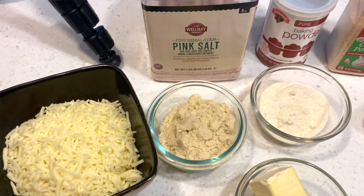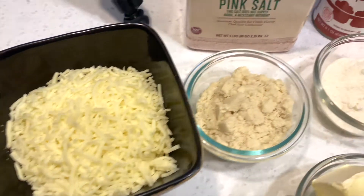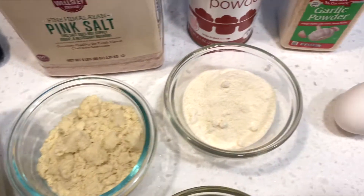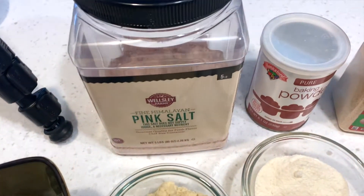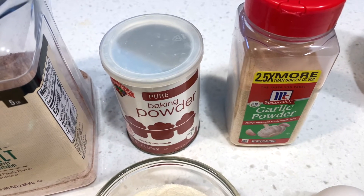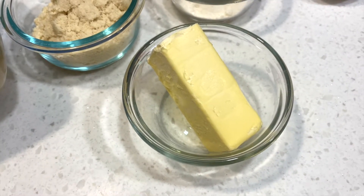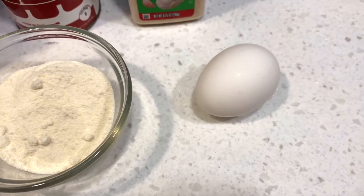Alright guys, without further ado, let's get into the video. I am going to show you the ingredients you're going to need to make these knots. For the magic mozzarella dough, you're going to need one and a half cups of mozzarella cheese, a half cup of almond flour, a quarter cup of coconut flour, a quarter teaspoon of pink salt, two teaspoons of baking powder, a half teaspoon of garlic powder, five tablespoons of melted butter, and one egg.